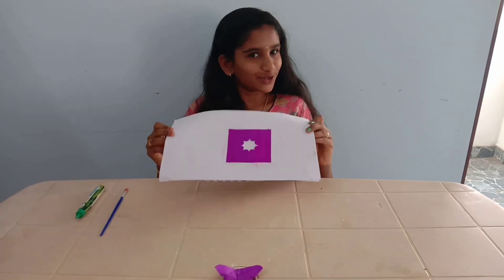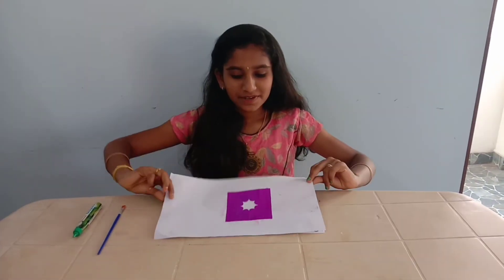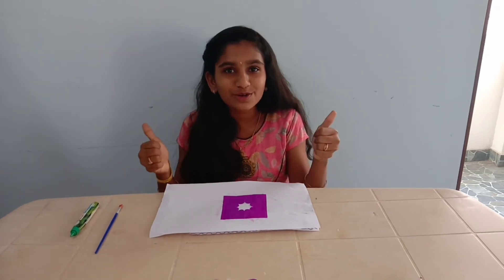Now our glue is working. See, the paper is sticking to the paper. So our glue is ready.